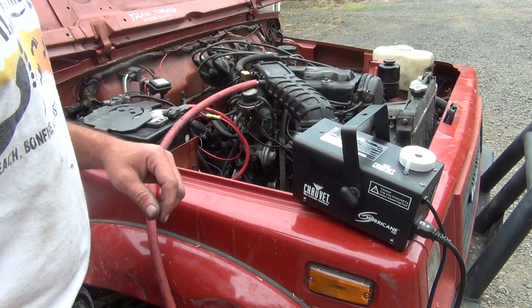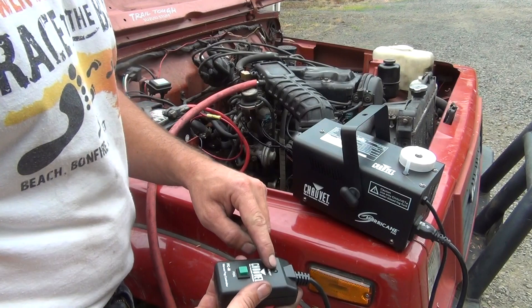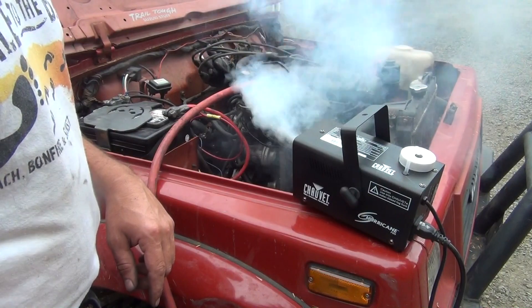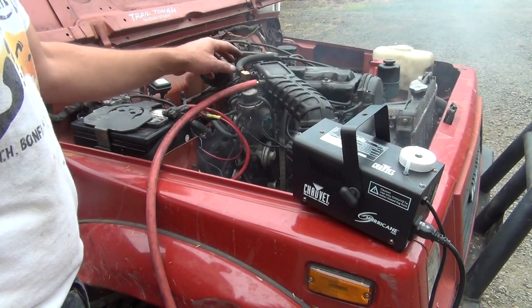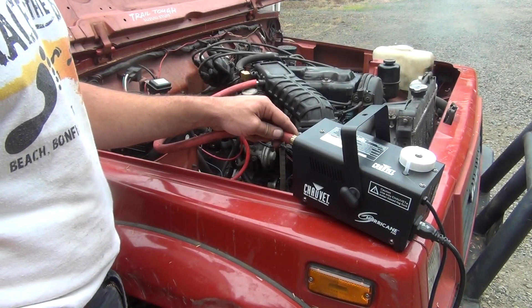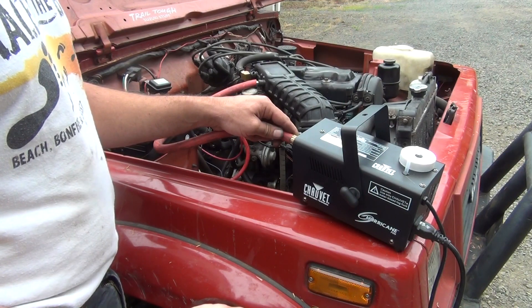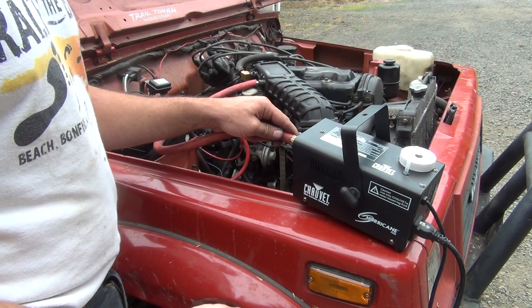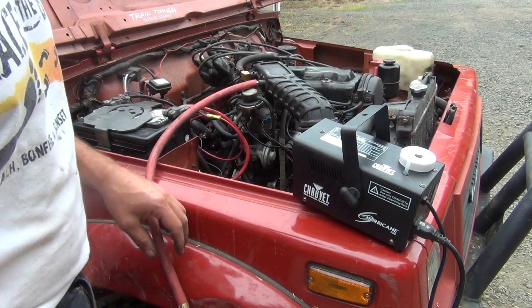I've got the fog machine plugged in and warmed up. It's got a little remote with an indicator light that tells you when it's ready, and you just push the button and smoke comes out. I've got a short piece of line hooked up to the intake here, and I'll put it right over the discharge of the smoke machine and watch for any smoke. That was quick — I can already see exactly where the leak is. It looks like it's coming from the vacuum line going to the brake booster.